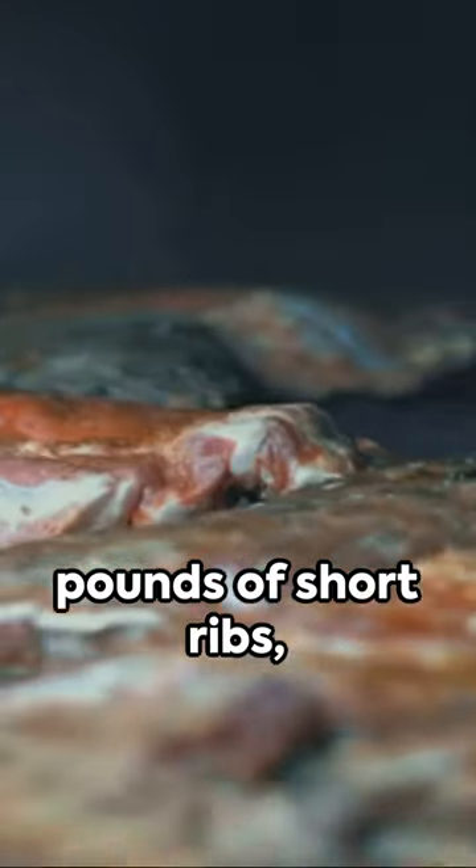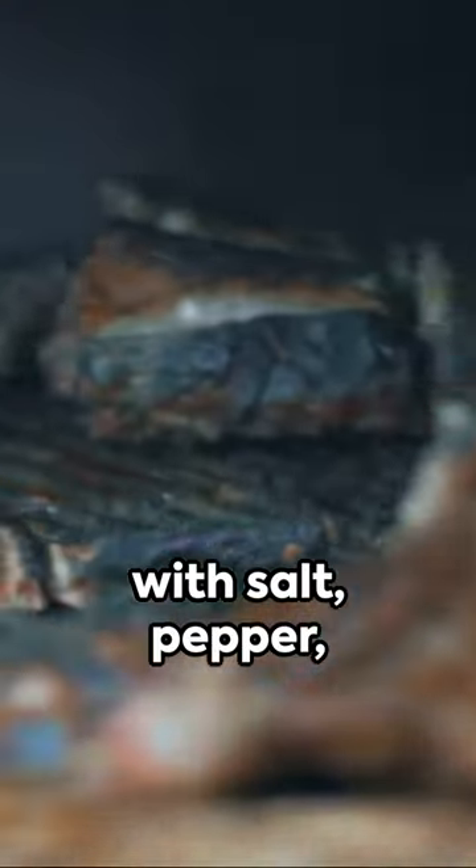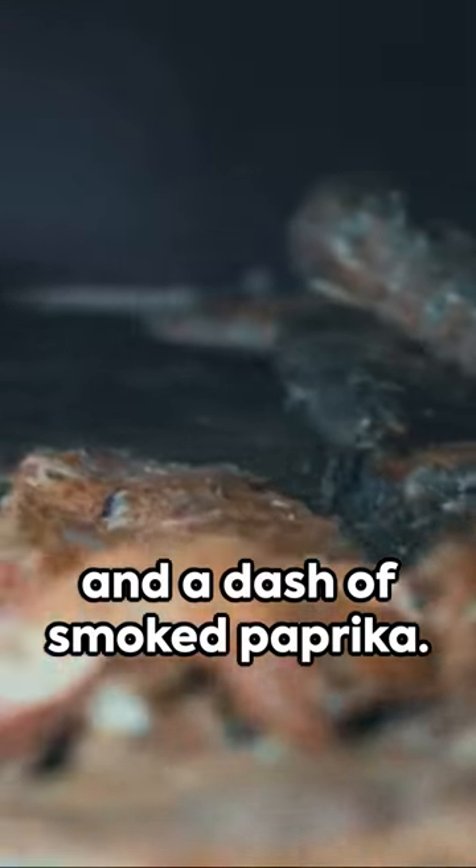Begin with four pounds of short ribs, bone-in for extra flavor. Season generously with salt, pepper, and a dash of smoked paprika.